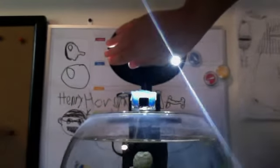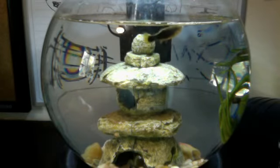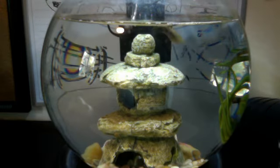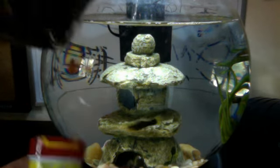We feed them Tetracolor flakes. We'll show them to you right now — this is what we feed them. Tetracolor flakes. I fed my other fish that too.